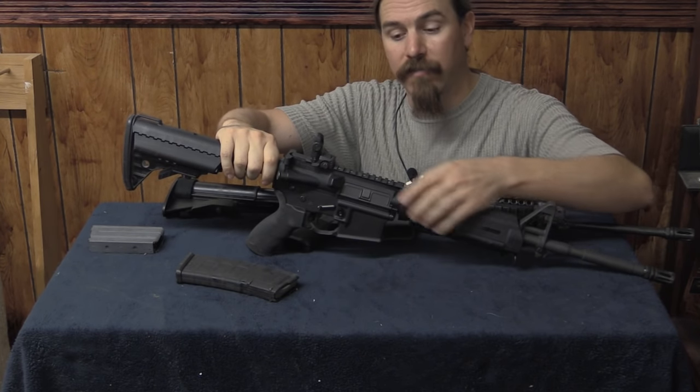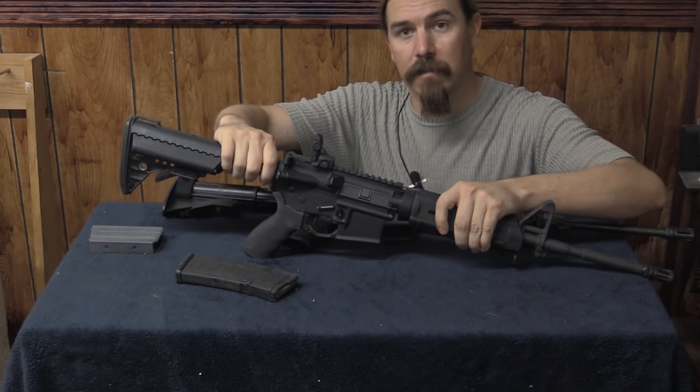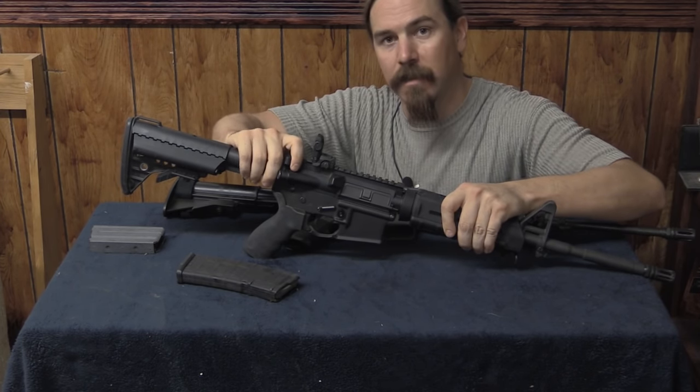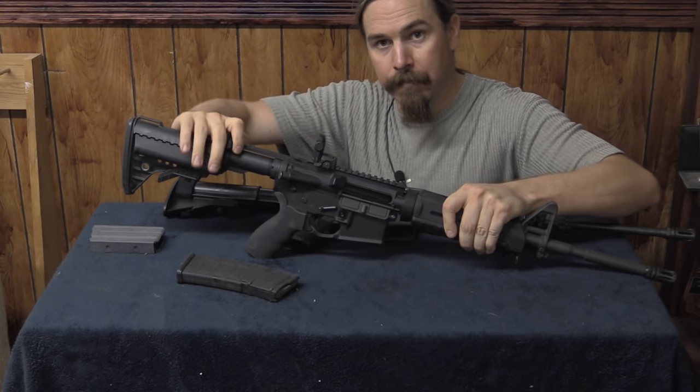You may encounter an AR-15 with a dust cover that is closed. In this case you apply exactly the same procedure. When you open the bolt, the dust cover will automatically open.